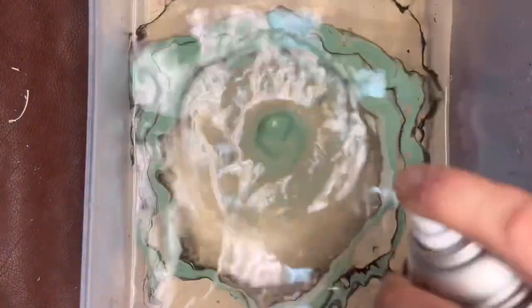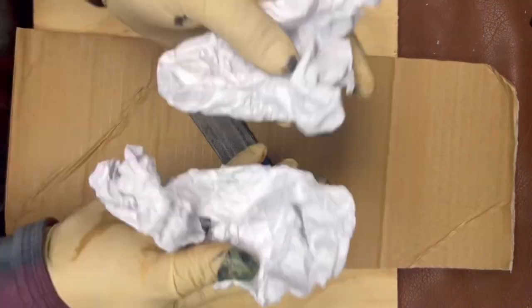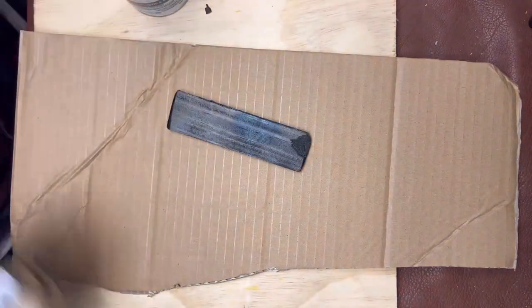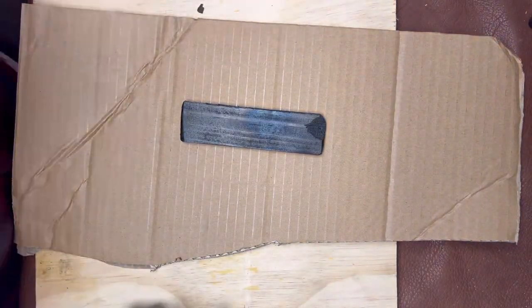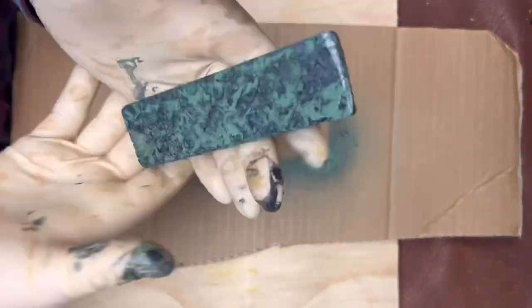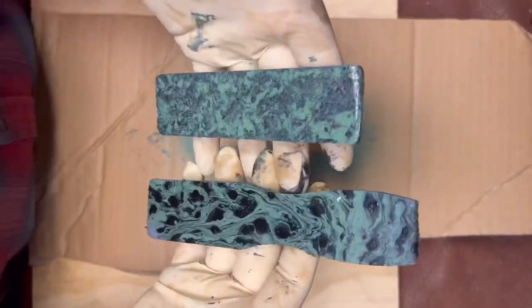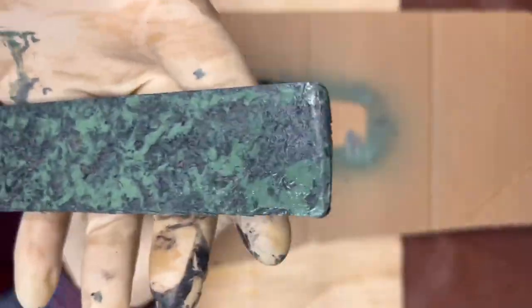Here are some painting methods we explored but did not end up using — I left them in because they're pretty cool. First was hydro dipping, my first time ever trying it — it turned out cool but the surface was a little uneven. The other method was spraying a base coat of black, then a heavy coat of green, and blotting it with crumpled white paper — a technique borrowed from street spray-paint artists to create texture. We ended up going with a different process.